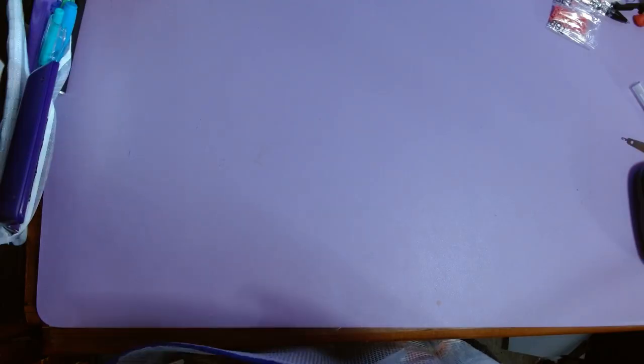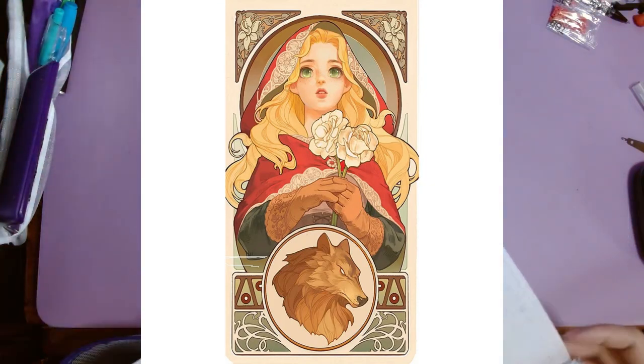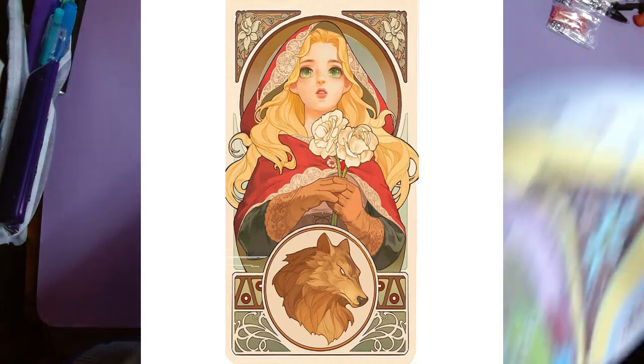And then the thing I worked on the majority of the month when I actually stitched was this Red Riding Hood card — I put up a comparison video on it.